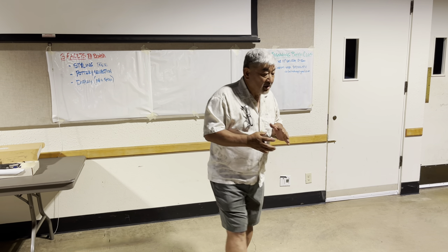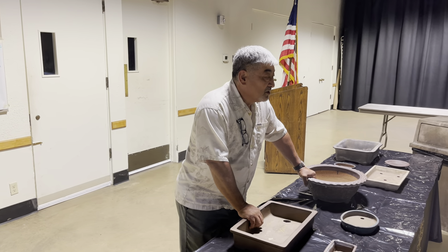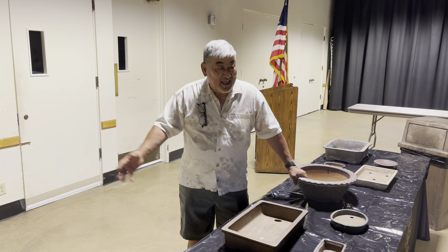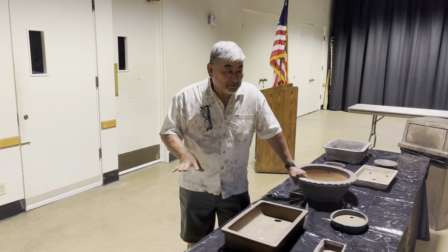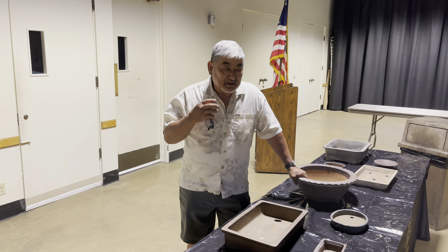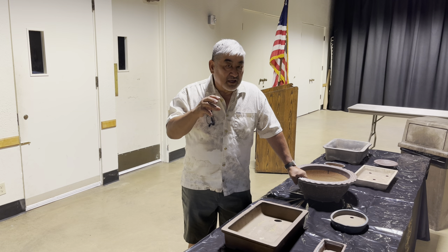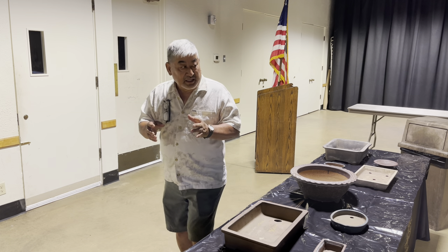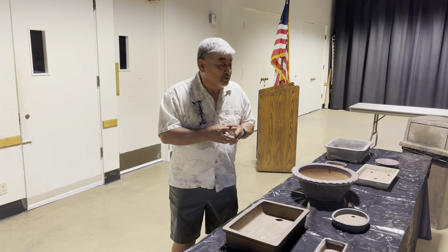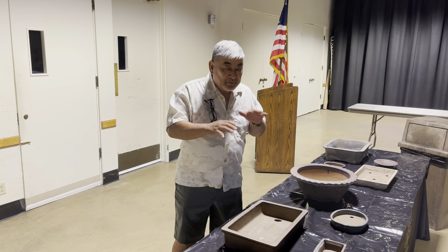The second facet is the type of pottery — it's almost like when you take your wife to a fancy dinner. You don't want her to wear her bathrobe and slippers. So the pot is something that enhances the tree and brings out certain characteristics. The third part is displaying your bonsai in a show correctly — the tree, the accent, the stands, and the display all working together.